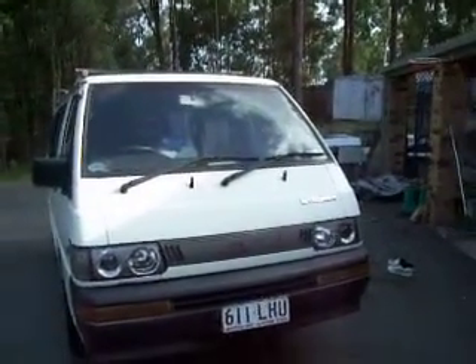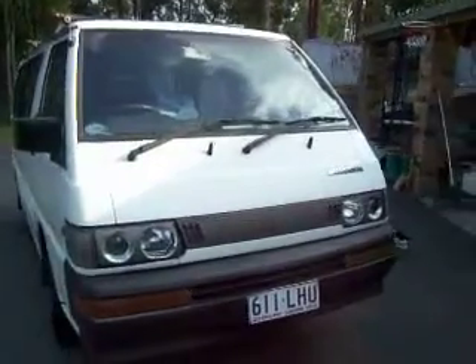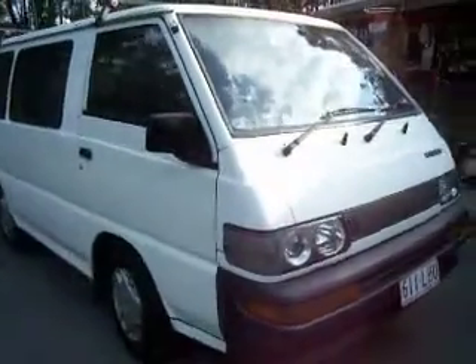This is the Mitsubishi Star Wagon 91 model that we've converted into a camper. It's got the darkest legal tint on the windows which makes it nice and cool.